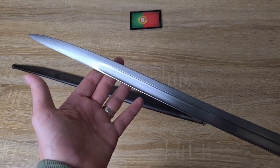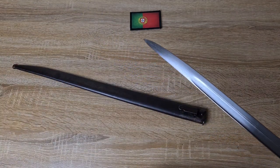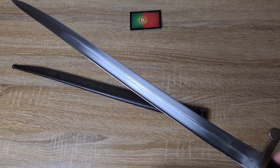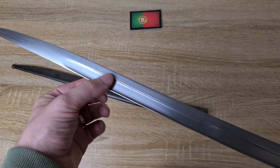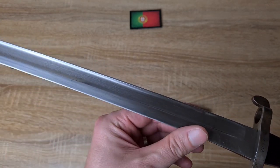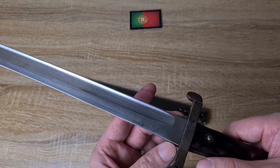Looking at the construction, we've got a Yataghan-style blade, which is a sort of double recurved blade in shape. If you're not familiar with the purpose of Yataghan blades, I'll make a video shortly about it. We've got a nice deep fuller — it's a square-shaped fuller on both sides of the blade. While not sharp, it feels like it was initially sharpened at the factory. Very, very well made.